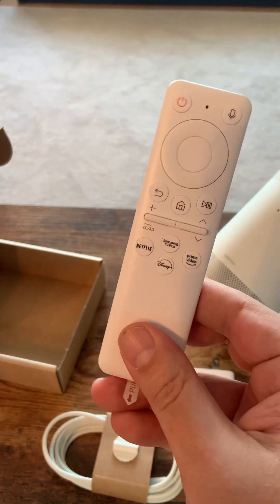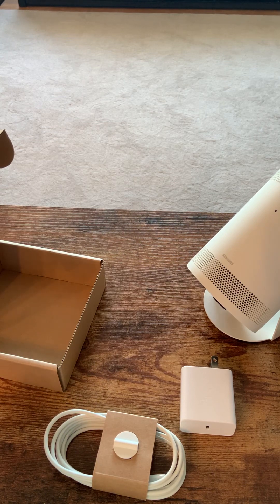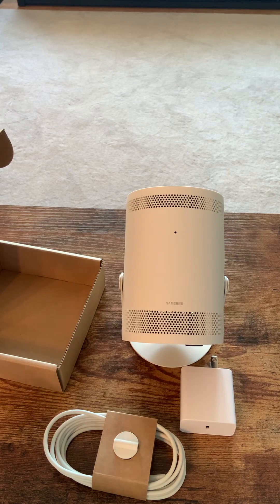There's the Samsung remote. A couple of other things: since we've owned one for about six months, it does get quite hot. Even when it's just sitting in standby mode, it feels very warm — I would say a little uncomfortably warm.